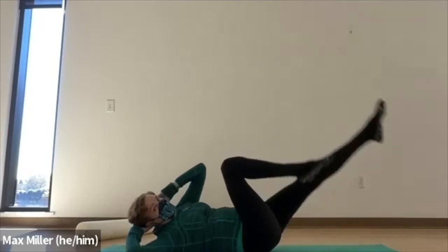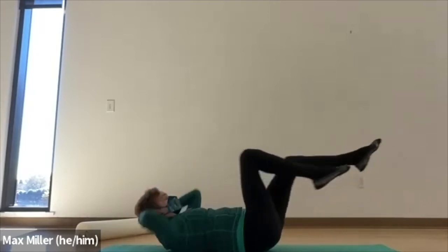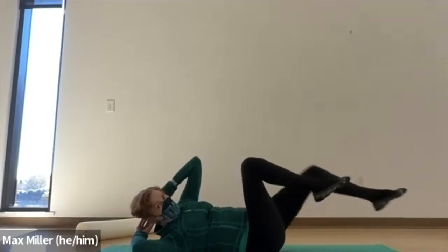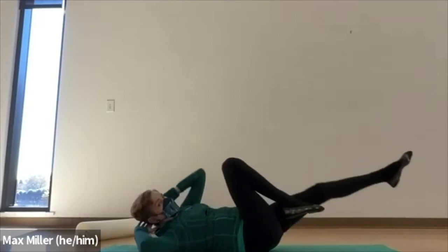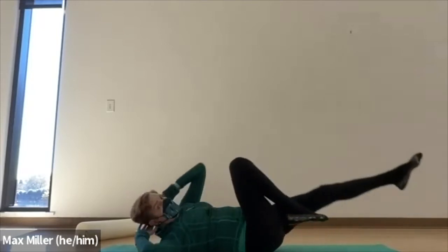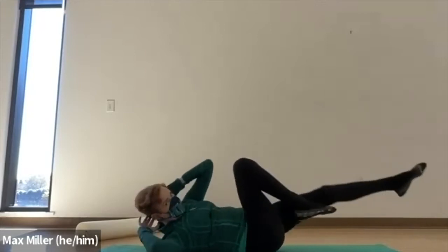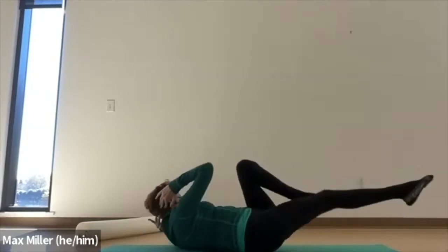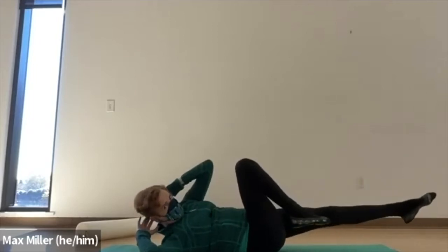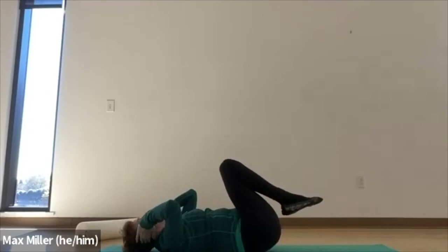So now we twist to the right — elbow to knee — and then twist to the left. We want to think more about bringing the armpit to the upper end of the thigh. The leg shoots out long as a counterbalance to the twist to the opposite side, and that helps you keep the pelvis grounded. So you get the deep upper body twist and lift. Put everything back and up high, then lay it down. Stretch the arms back as you stretch your legs forward, just breathe into this.